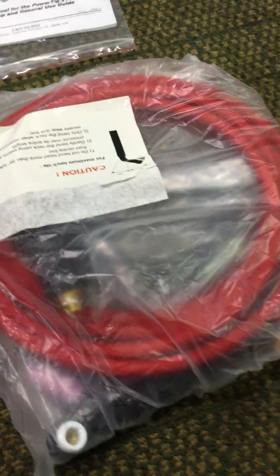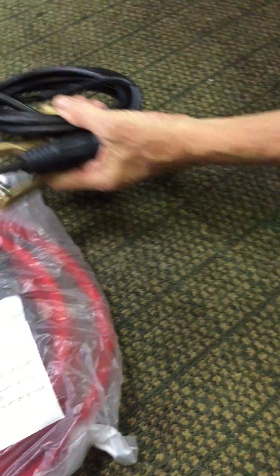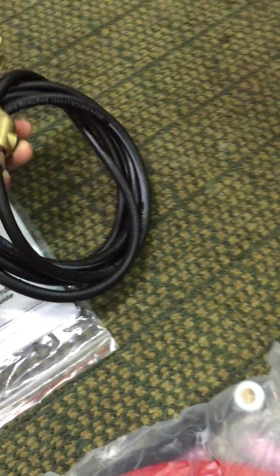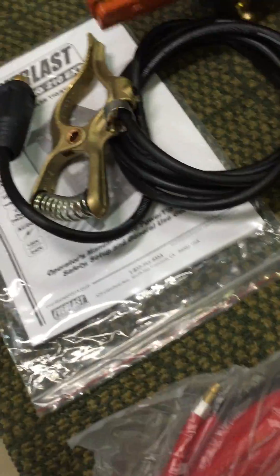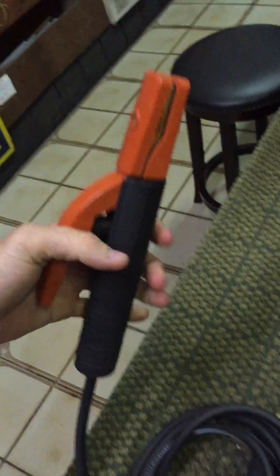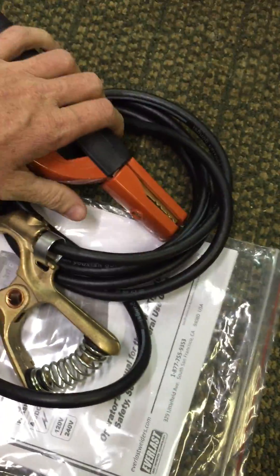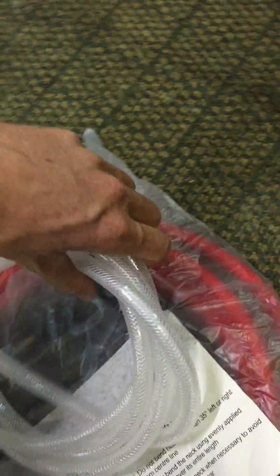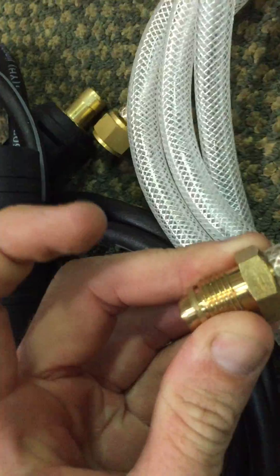One of the reasons I wanted to do this unboxing video is I've upgraded to the Everlast brand upgraded torches — the flex torches. We've got the ground clamp, a decent quality bronze ground clamp. The stick holder looks good too — excellent spring tension, good metal. This is going to be the line for our argon tank; nice to see it's already clamped with brass fittings.